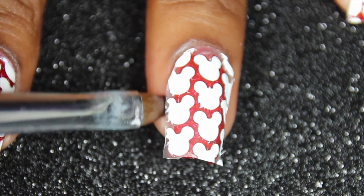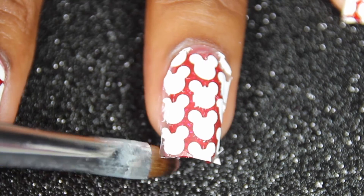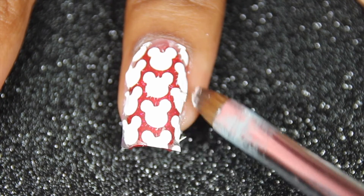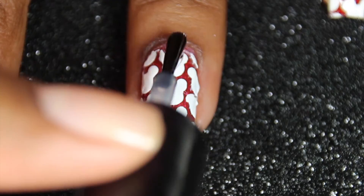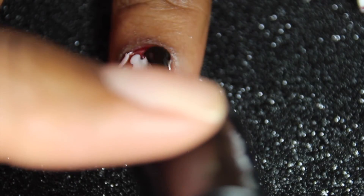A huge apology because my computer deleted the footage I had of trimming the decal to make it fit easier. You just see me here with acetone and a small brush pressing down so that I can trim it up to fit perfectly, and then I'm just adding some top coat. I'm so sorry about that footage.